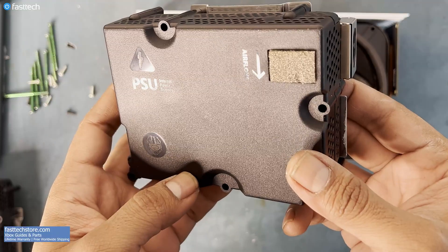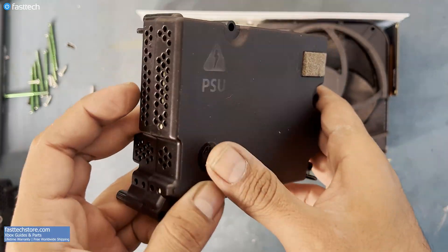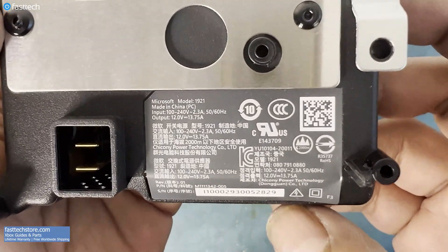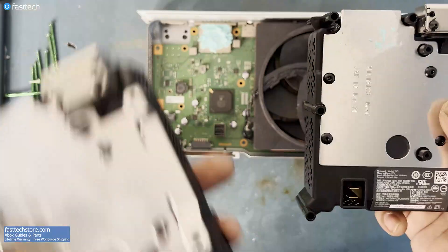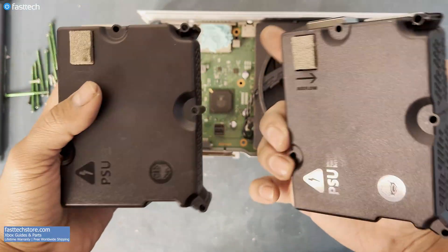The PSU, or power supply unit, converts electricity from your wall into DC current that the Xbox can use. These tend to blow during a power surge or a lightning strike. Sometimes these can die because of overheating, and other times they just go out just because.